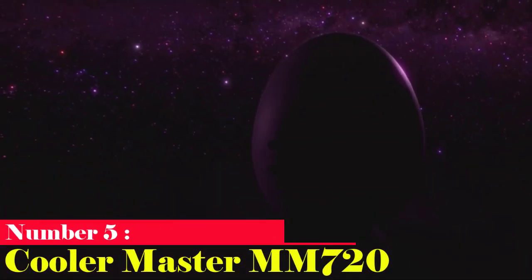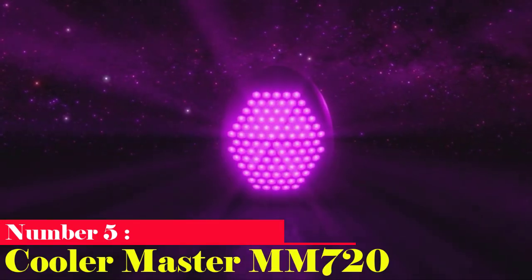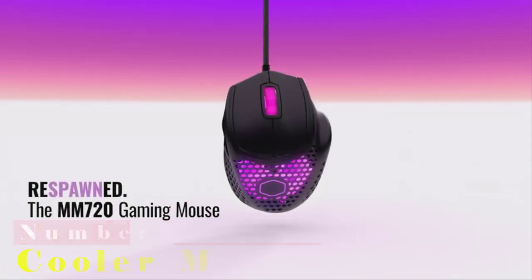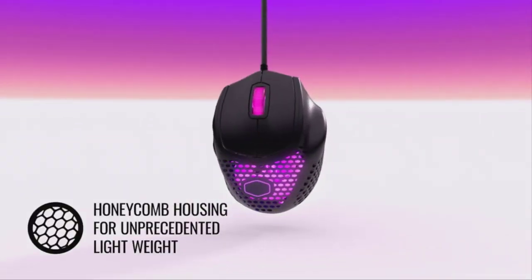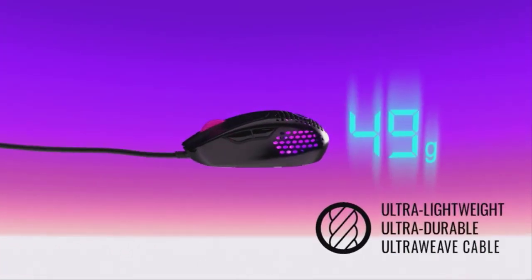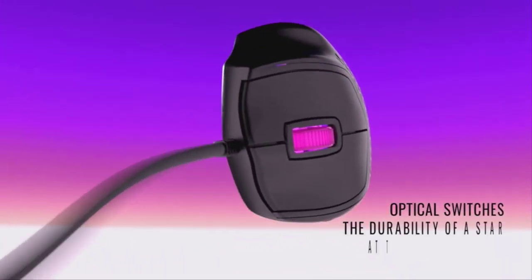Number 5: Cooler Master MM720. Because of its history with Cooler Master's Spawn Mouse, the Cooler Master MM720 has the potential to become a fan favorite. The MM720 proves to be one of the best gaming mice options for first-person shooter games, because of its ultra-lightweight honeycomb shell, potent specifications, and RGB.